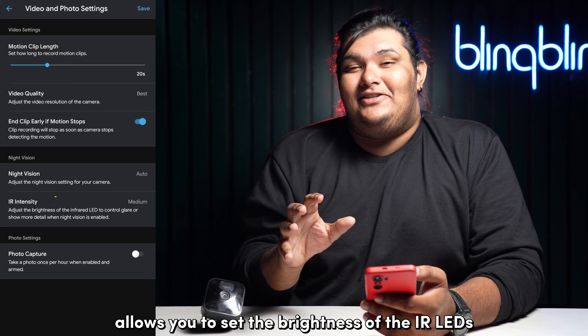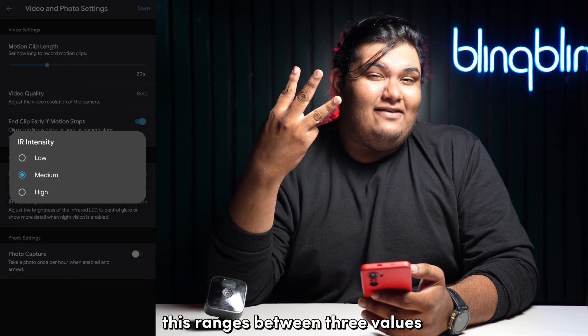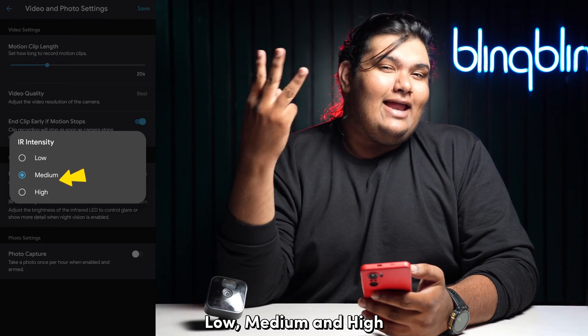IR intensity allows you to set the brightness of the IR LEDs once it's toggled on. This ranges between three values: low, medium, and high.